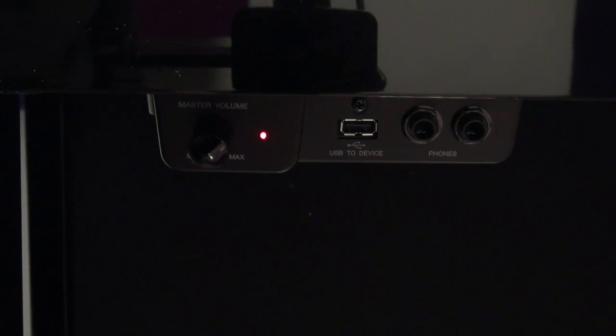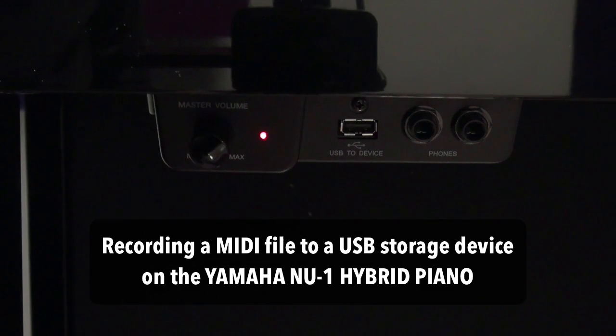In the last video I showed how to make a digital audio recording onto a USB flash device so you can practice with it or listen back to it. In this one I want to show you how to make a MIDI recording onto the Yamaha NU1 hybrid piano, and there are various reasons why you might want to record in the MIDI format, which I'll go into a little bit later on.